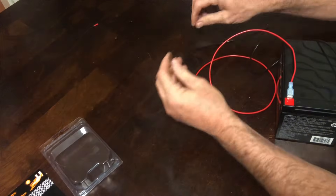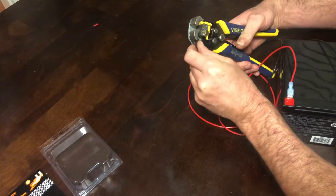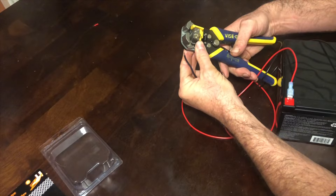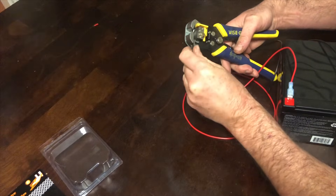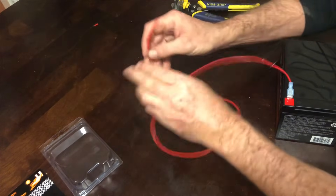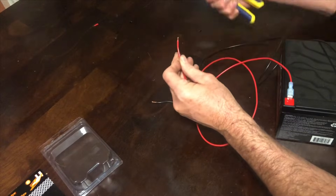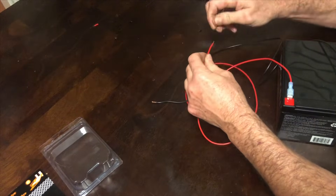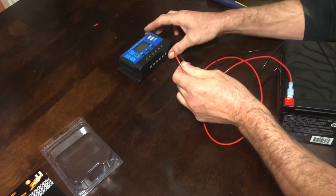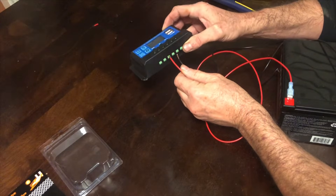Let's not forget that we need to pull the insulation off of the end of these wires, so let's strip them real quick. When we get to the assembly portion, these two wires are going to go to the terminals for the battery on the solar controller.